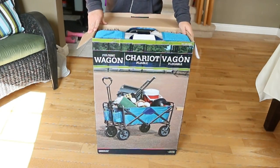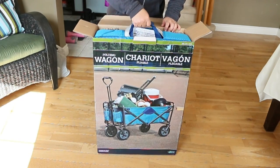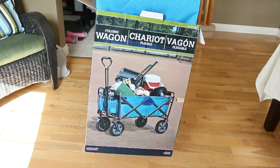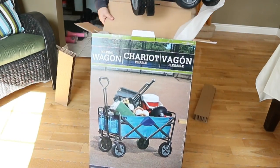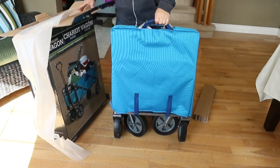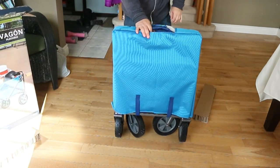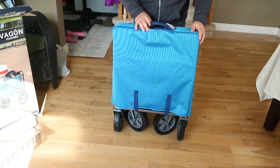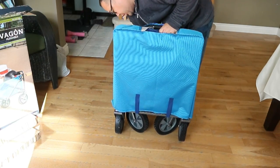Opening it up here — yeah, just as I suspected, it's just the wagon itself. It's nicely and tightly packaged in here, has a little bit of weight to it. It comes in this nice little carrying bag that you can use when you're not using it, to store it away.